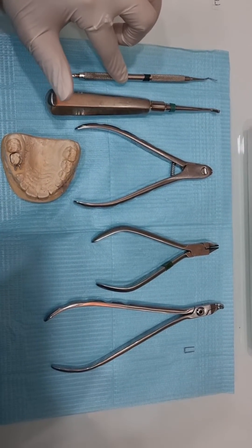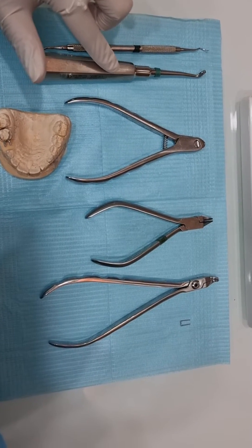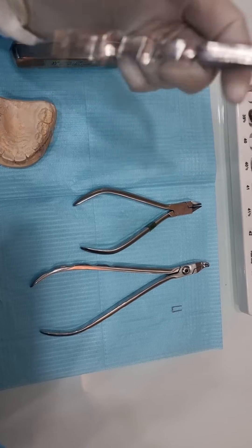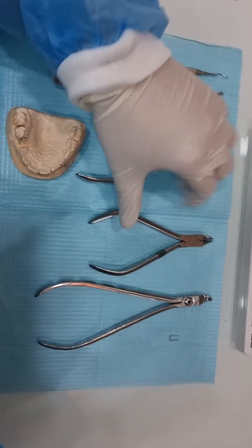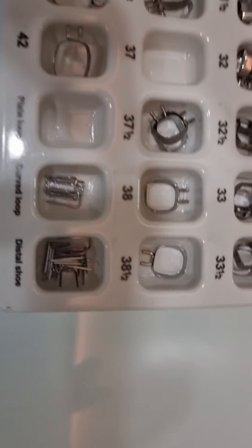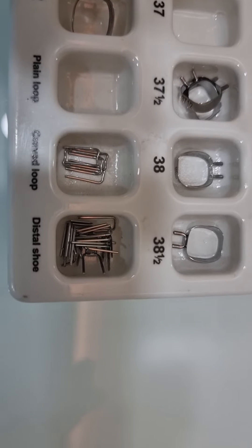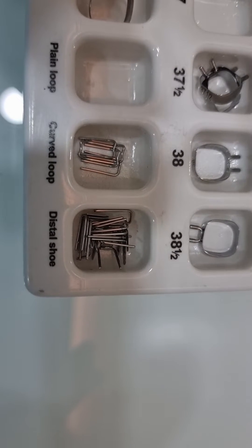Now, the armamentarium you'll need: this is a spoon excavator, used to remove the band. This is the band pusher, to push the band and adjust it properly. This is a wire/loop cutter. This is Adam's plier. This is a crimping plier. And in this box you can see the small loops and distal shoe areas, which are the attachments for the bands.